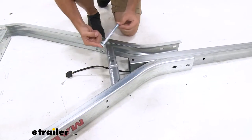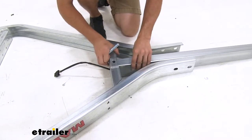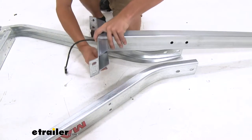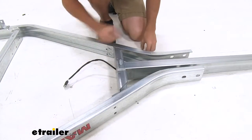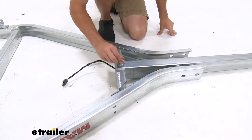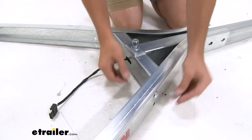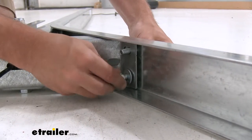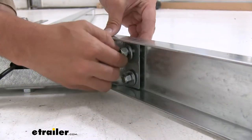Now we're going to take the bolt included in our kit — this is going to be the longest bolt of your assembly. We're just going to pull the frame, line it up inside that bracket, and because our trailer is upside down right now, we're going to pick it up and feed it through the bottom. Now we'll get a flat washer and a lock nut and hand tighten it for now. Now we have the bracket slid in and we're just going to get the carriage bolts installed on the bracket. On the inside we go flat washer and lock nut — just like the bracket bolt, we're just going to hand tighten for now, then repeat this for the other side.